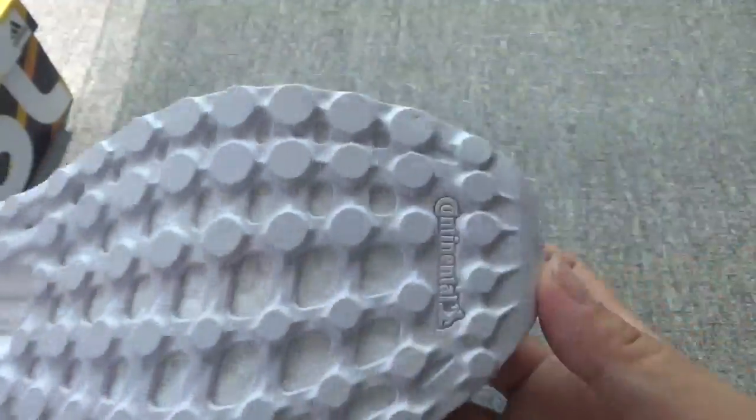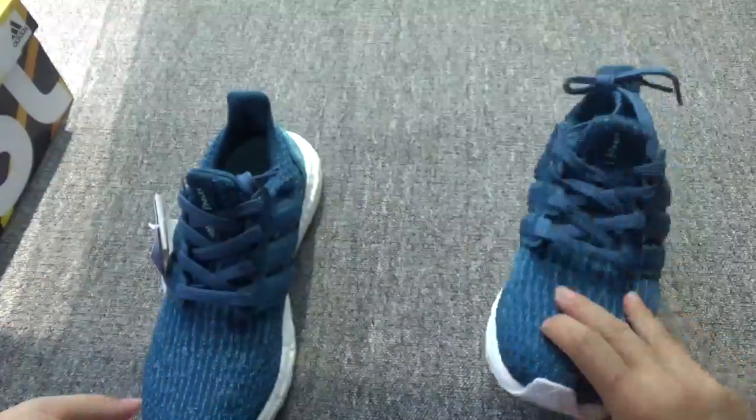The bottom — the white bottom. Nice pair.